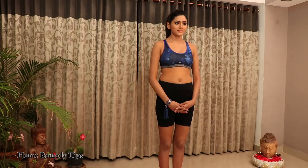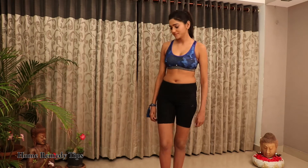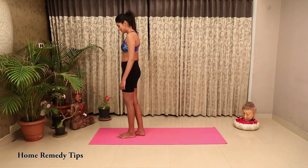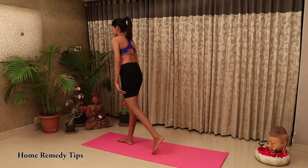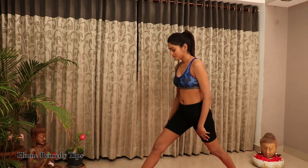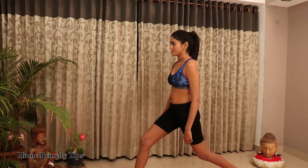Anjaneyasana. Steps for Anjaneyasana: starting from downward facing dog, exhale and step your right foot forward between your hands. If you have trouble reaching, use your hand to move your foot up, aligning your knee over your heel.